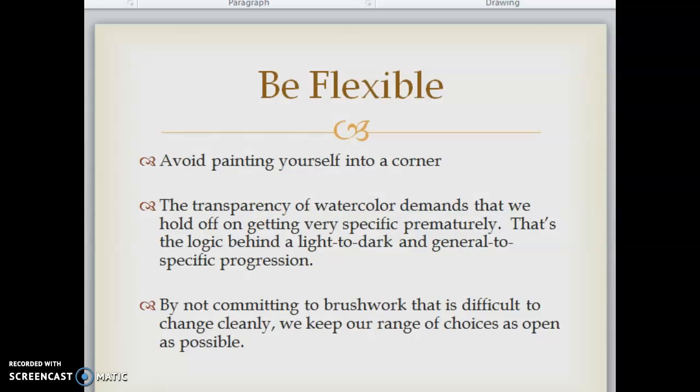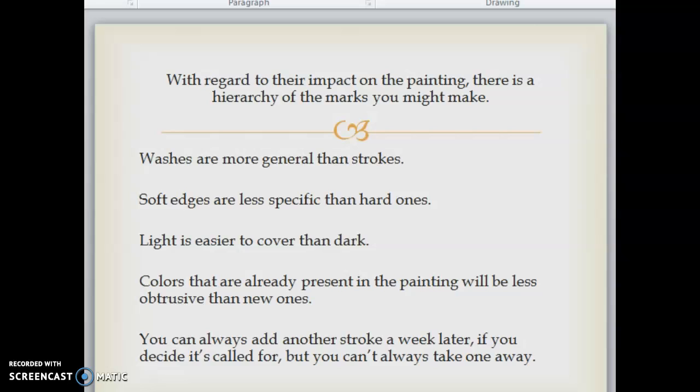Be flexible — avoid painting yourself into a corner. The transparency of watercolor demands that we hold off on getting very specific prematurely. That's the logic behind a light-to-dark and general-to-specific progression. By not committing to brushwork that is difficult to change cleanly, we keep our range of choices as open as possible. There's a hierarchy of marks: washes are more general than strokes, soft edges are less specific than hard ones, light is easier to cover than dark, and colors already present will be less obtrusive than new ones. You can always add another stroke later if it's called for, but you can't always take one away.